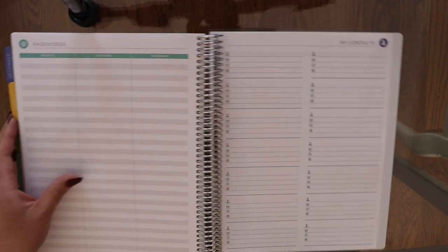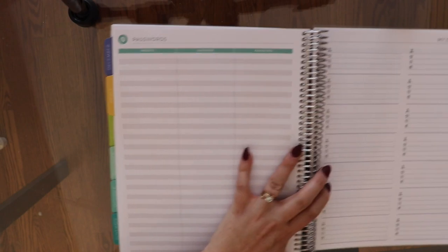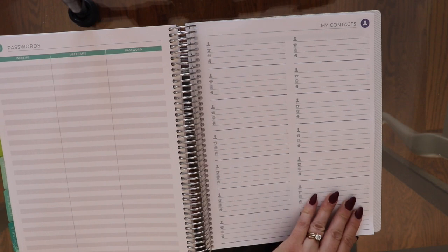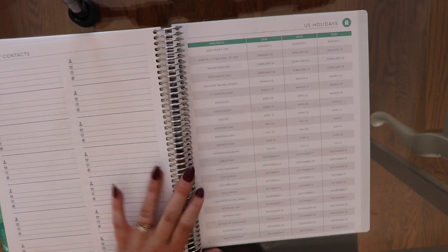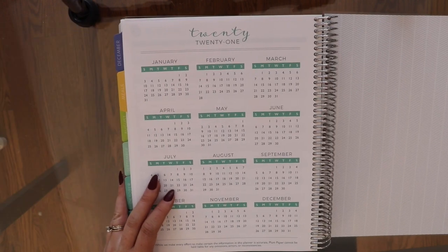We also have several dotted pages, which I find really helpful. There's a password tracker — it's probably super unsafe, but it's handy. There are a couple of pages for contacts, which I don't use and think they should turn into something else. And then there's a helpful page showing holidays and where they land, followed by a look ahead to the year 2021.